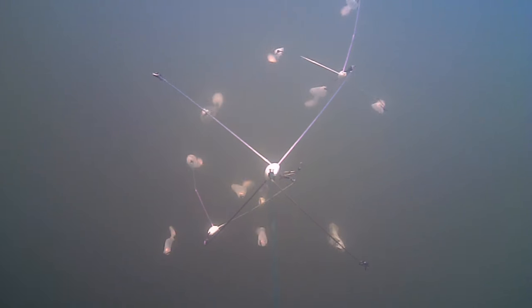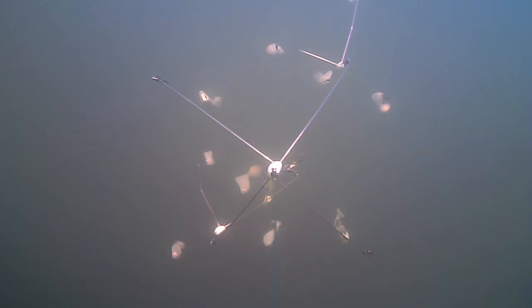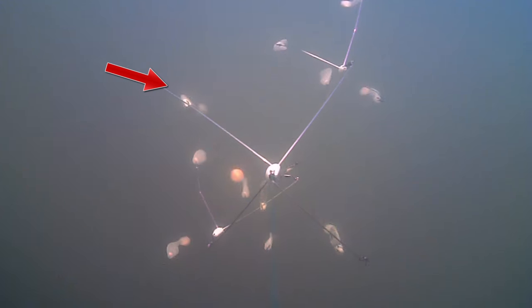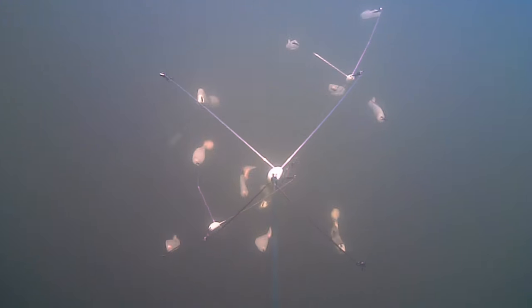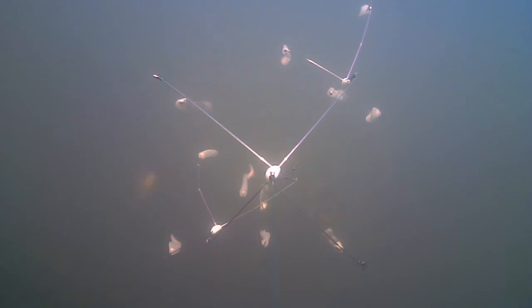You just saw these stripers swarming around the Tackle Builder C-Rig, and I want you to pay close attention to this swim bait right here. Notice how it's not swimming properly, and you can see a striper slowly creep up on it and hammer it. Now that striper didn't hook up, but it did shake up the rig and changed the action of the other swim baits, which enticed two other stripers to hook on — and almost instantaneously I caught three stripers that way.